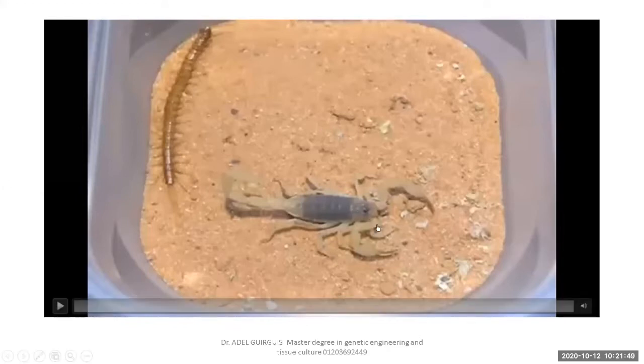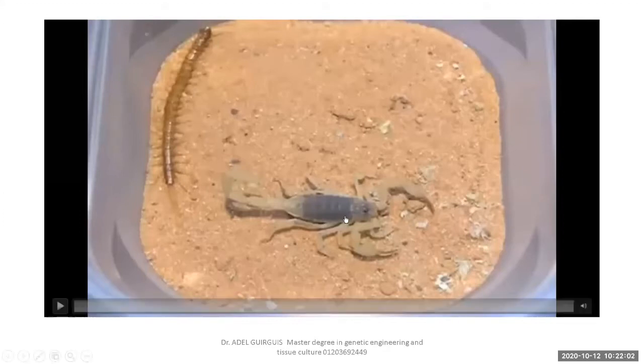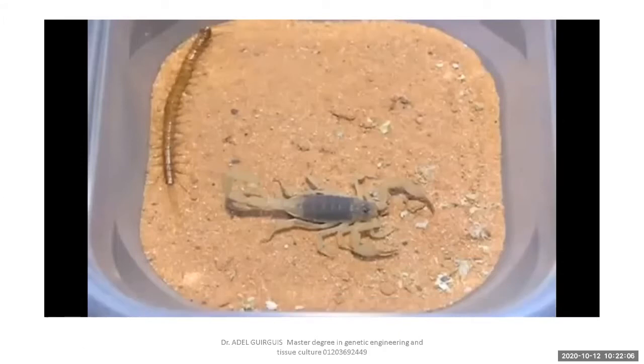Arachnids carry no antennae. In contrast, insects carry one pair of antennae. All classes of Arthropoda carry antennae except arachnids — spiders, scorpions, ticks, and mites — all members of arachnids carry no antennae.